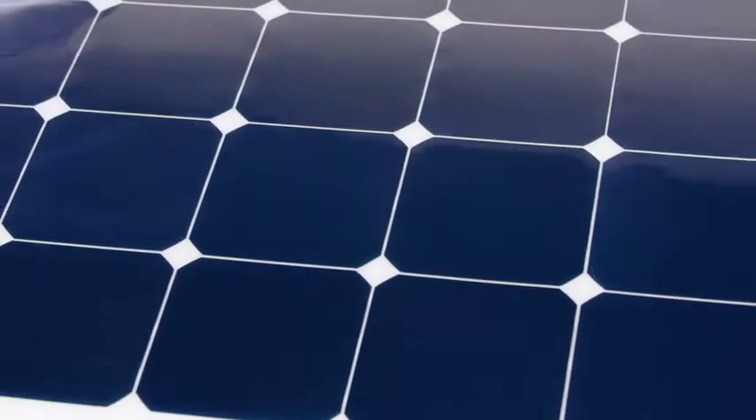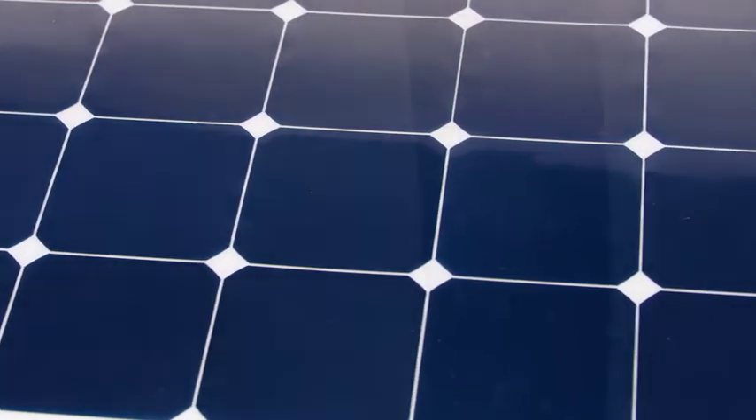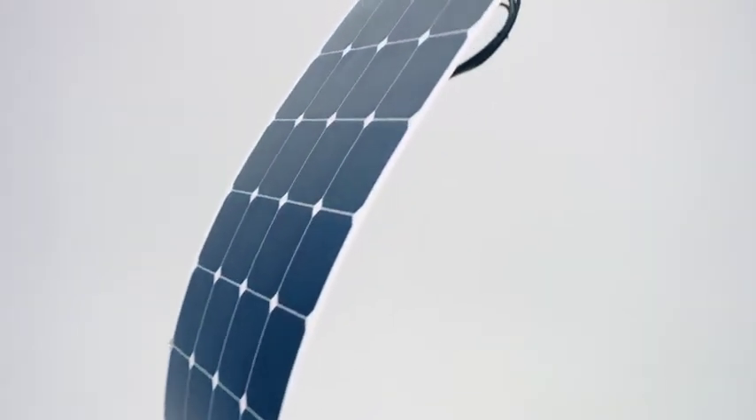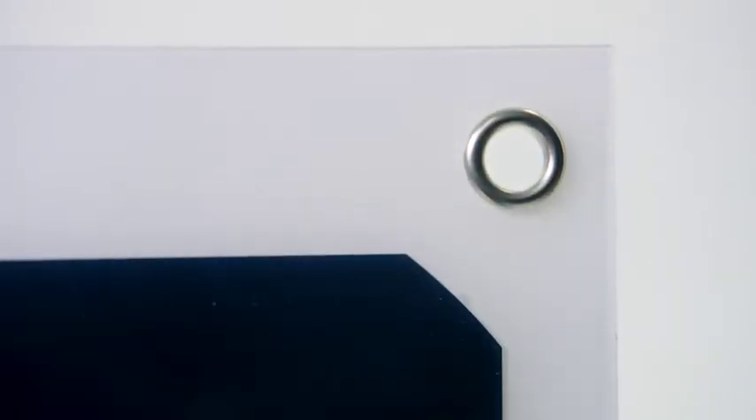This 120 Watt flexible solar panel is constructed with high quality monocrystalline solar cells. The 30 to 90 degree bend is ideal for curved surfaces and includes stainless steel grommets for easy mounting.